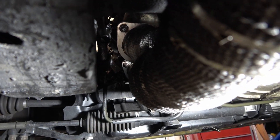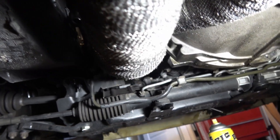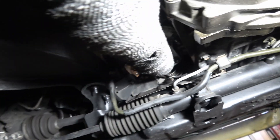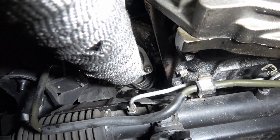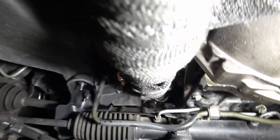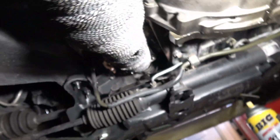Underneath, this is the downpipe - or the front pipe as they call it in Japan. I've got all the hardware soaked with PB Blaster so I'm going to let that soak in, then I'm going to torque all these off. I'm also going to take off the O2 sensor that's in the downpipe so I can have access to all the water lines and everything.